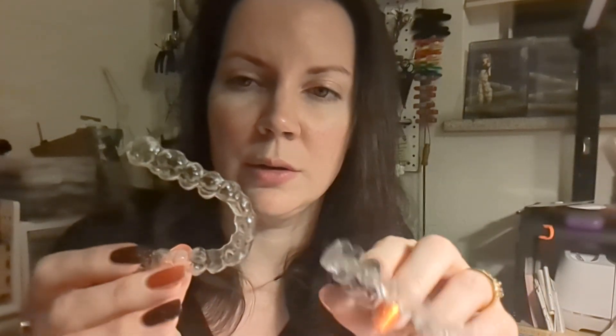So I have new tray number two. Just as a comparison, my first tray and my current one — I know you can't see this on camera because it's super subtle. The first ones were just starting to get really slightly discolored, I think.